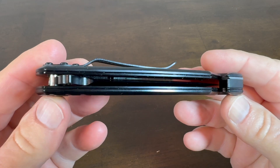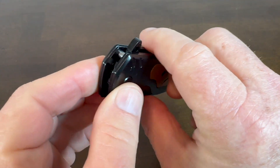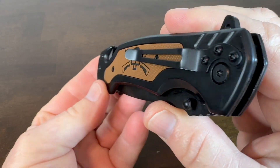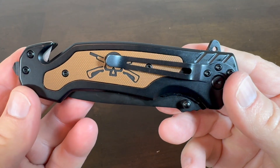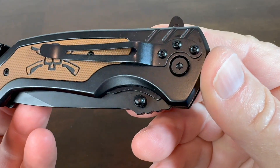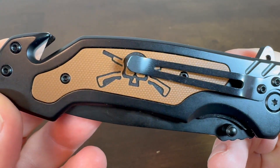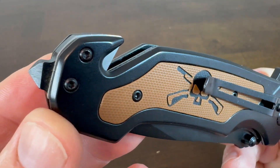Let me give you some close-ups. One of my first thoughts when I pulled this out of the package was this would make an excellent EDC knife with the features that it's got. This is a sturdy, beefy knife that has some weight to it and feels really good in your hand.